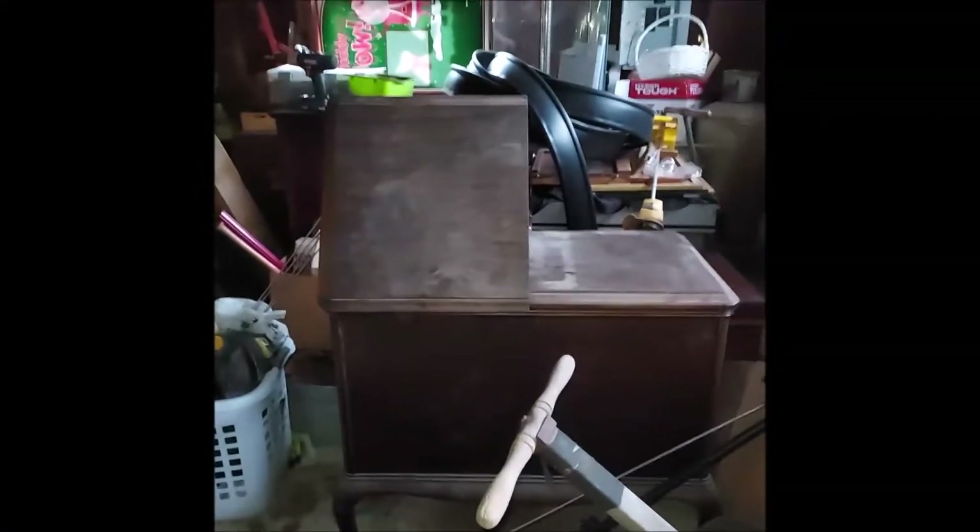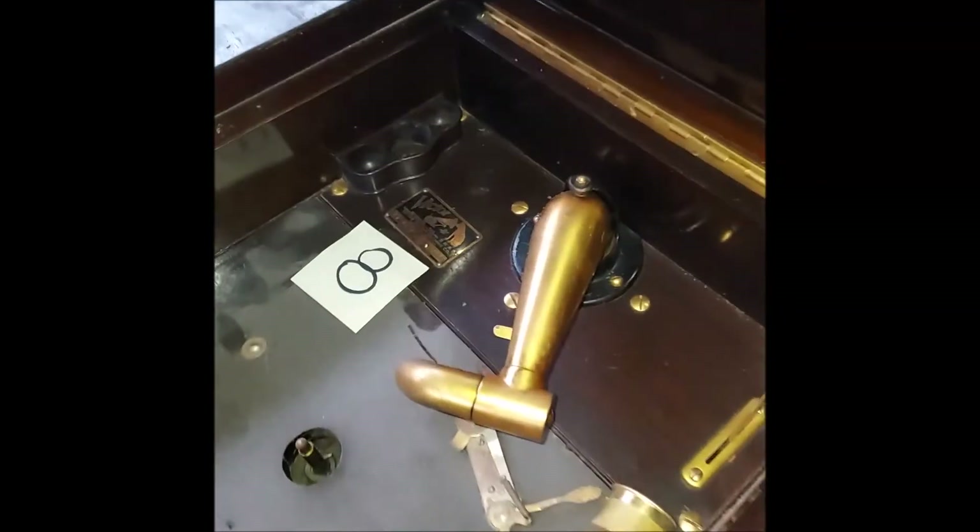Hey guys, Steve here. Just gonna show you what I got myself into. Here's the first one — first photograph, vb410. She's sitting by herself over here on one side of the garage.